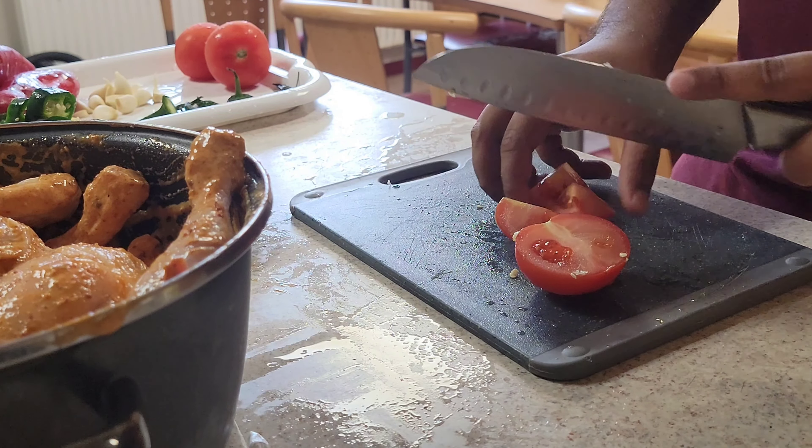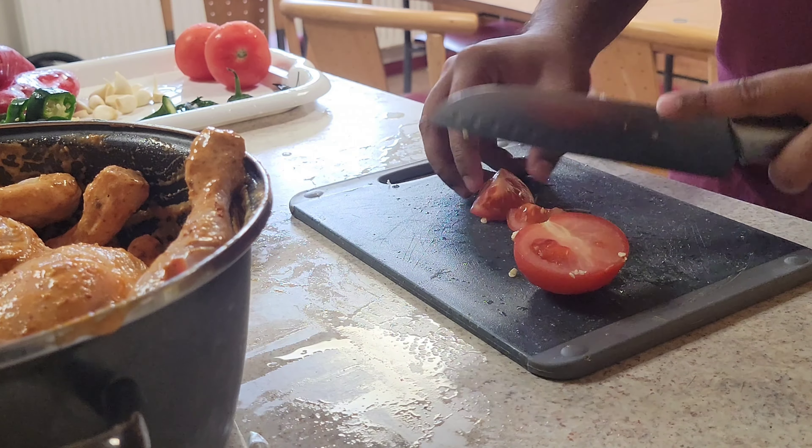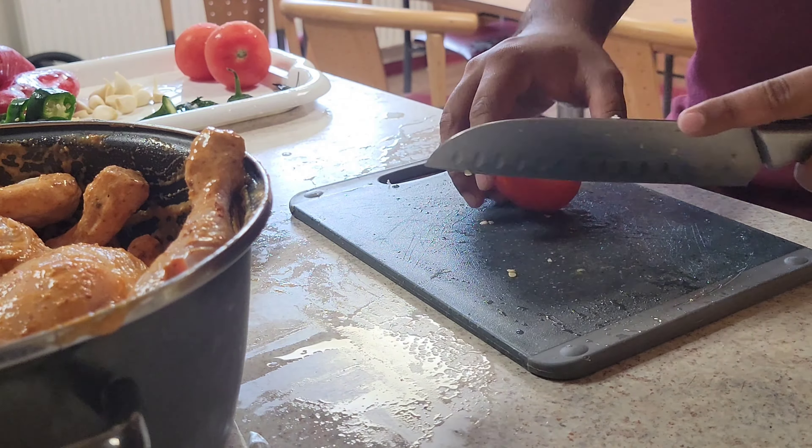I have added red chilies, barbecue flavor, some yogurt, and garlic paste. So let's mix it in a good way.